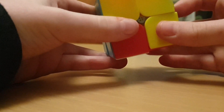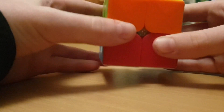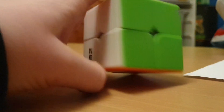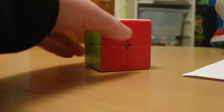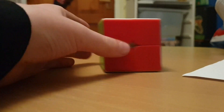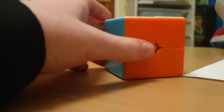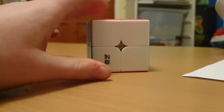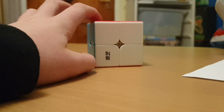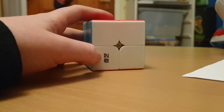Right, up, right inverted, up, right, up twice, and right inverted. For me, the yellow side is solved, and my cube is solved — but I just got lucky there. It might not happen for very much of you, so I'll show you what to do if your cube is still not solved.